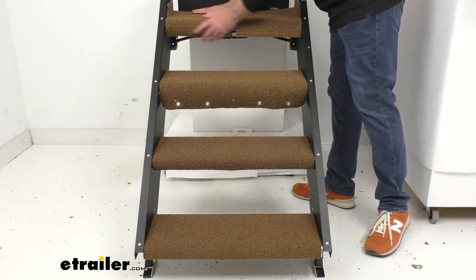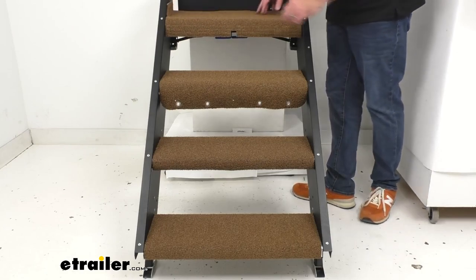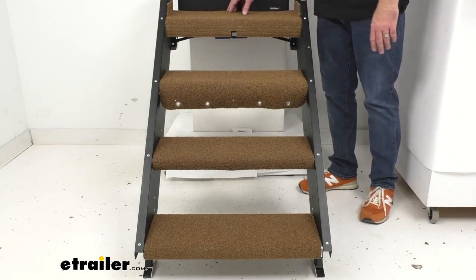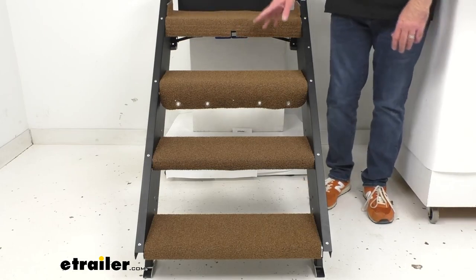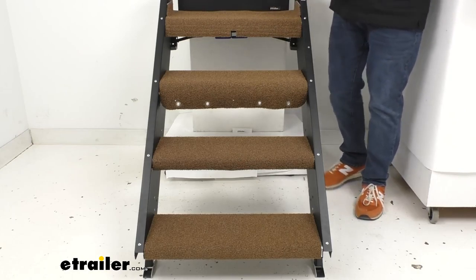It's going to be very easy and simple. If for whatever reason you need to remove this top step rug, you can just detach the hook and loop fasteners, wash it off, do whatever you need to do, and then reinstall it with the hook and loop fasteners. So it's going to be very easy to install.